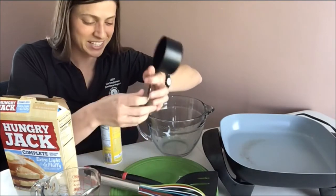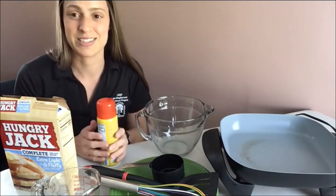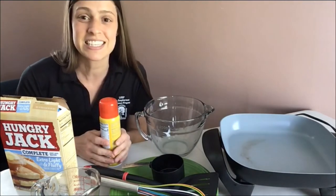I think I'm ready to get started. I have already washed my hands, so now I can start measuring out my ingredients and cook.